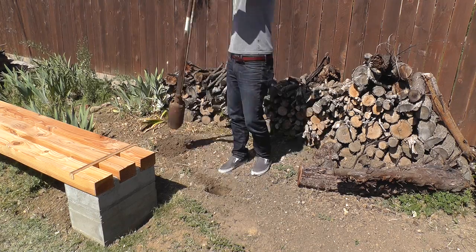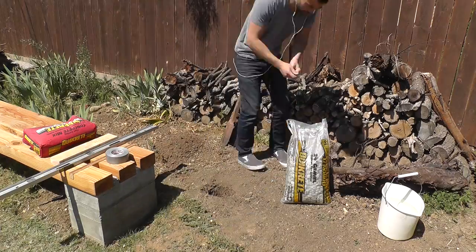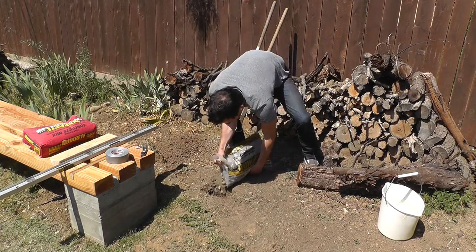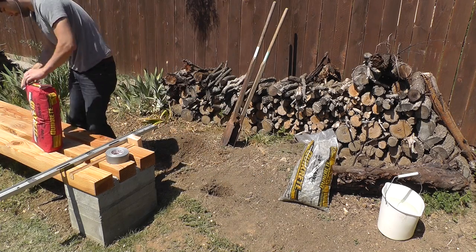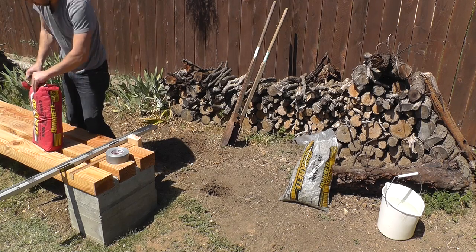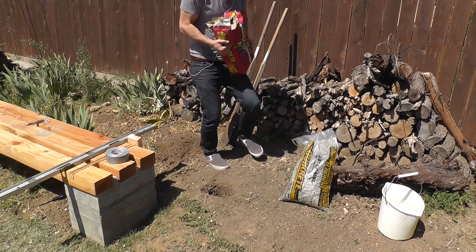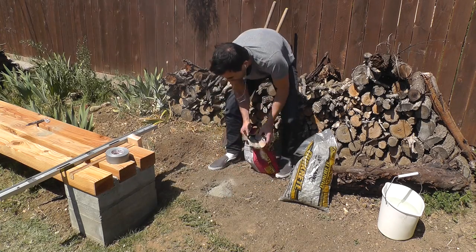I'm going to start by digging a hole using a post hole digger, then pour in about 3 inches of gravel and pack it down with a stick. I'm then going to fill the hole with Quikrete fast setting concrete mix. This is a really interesting product — you don't need to mix it to make a nice solid foundation. You can just add water and then walk away.